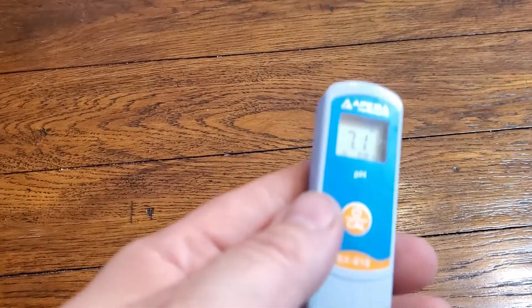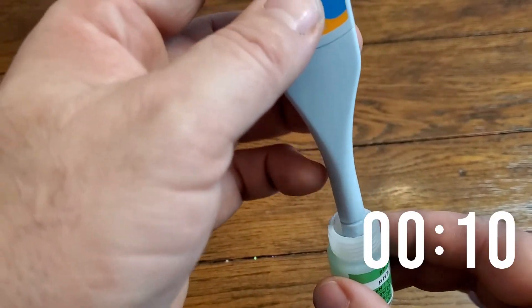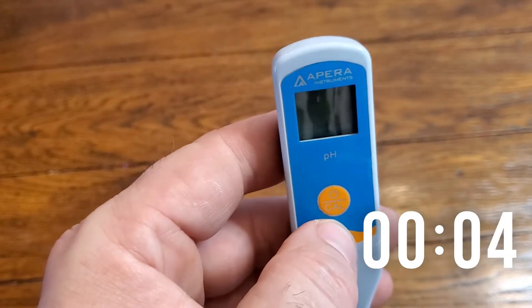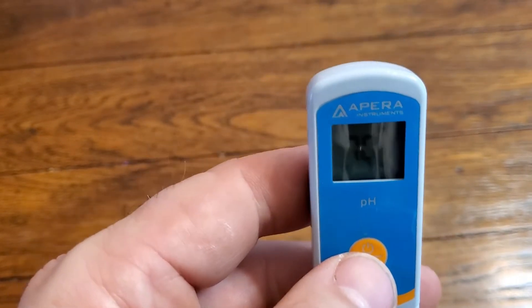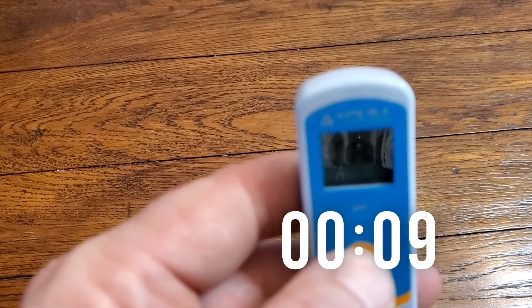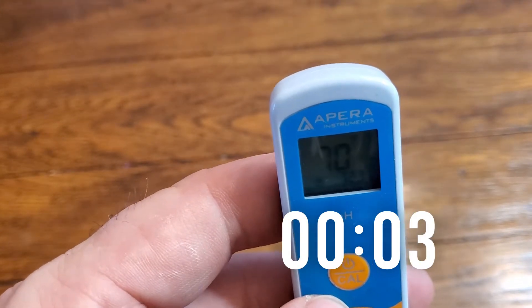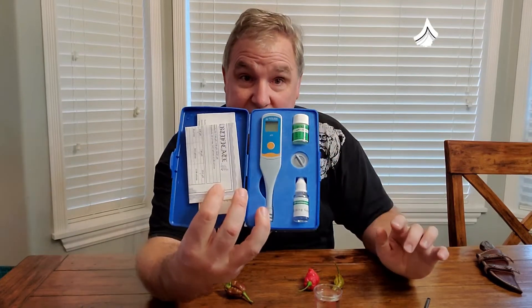I'm going to do it again so you can see it from beginning to end. I put it in the solution, hold the button, and it says 'calibrate 7.0 end.' Let's try one more time — I press calibrate, release, it flashes 7.0, recognizes it, and says 'end.' It's calibrated. That's it. It took me less than 15 seconds to calibrate my meter.